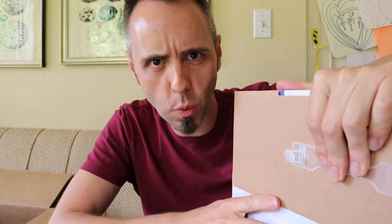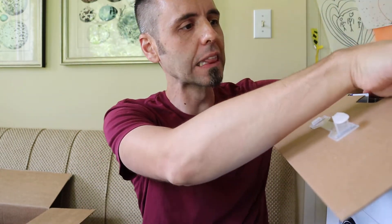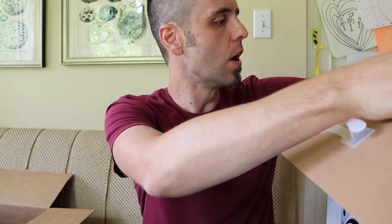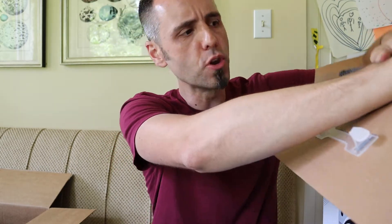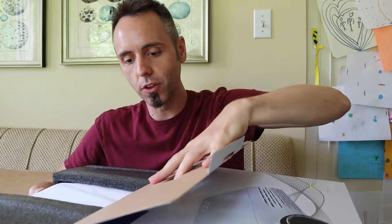What kind of projectors have you guys been using? What would y'all use it for? Y'all want to watch movies? Do you want to play games? Do you have a presentation you're trying to do? I'd love to know that down in the comments below. And we can kind of come together as a community of dads to figure out what is the best projector out there on the market.